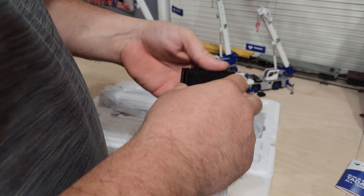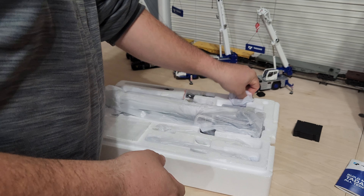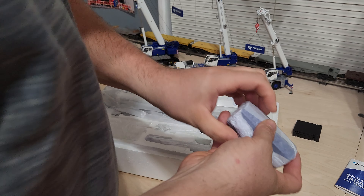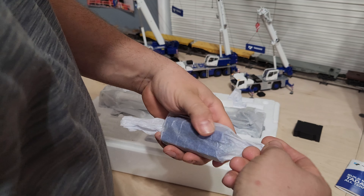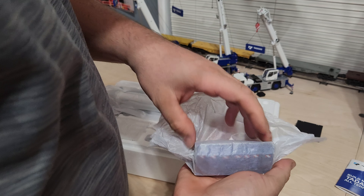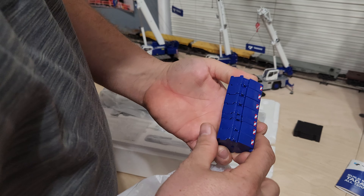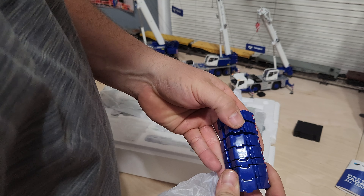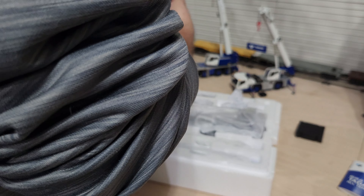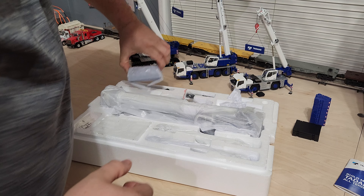I feel like I have a little bit more weight than the WSI pad. There's a stack of counterweights — all individual. Here's the other stack.